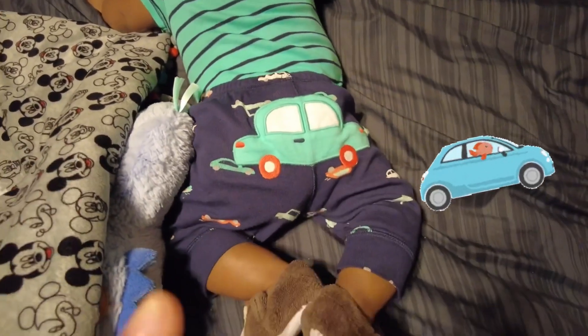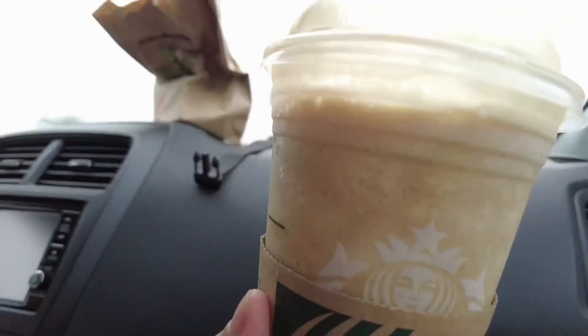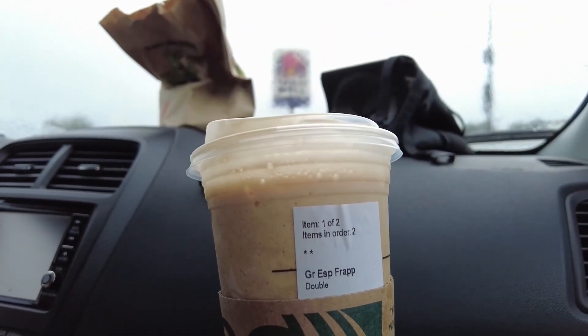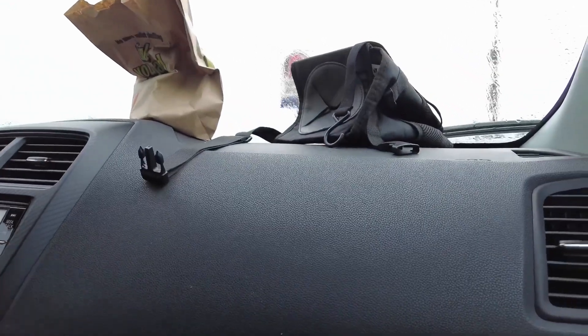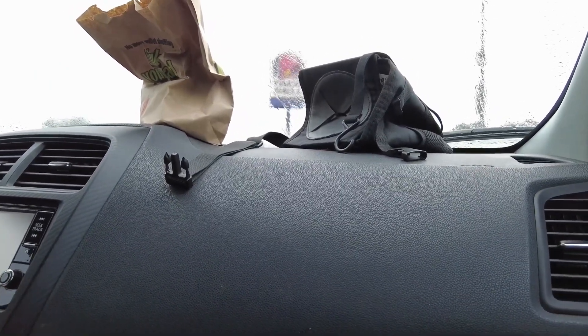Alright, see you! I'm not sure when I'm going to record again, so just see you later. Alright y'all, so I got a coffee frappuccino with two espresso shots added. And then I got some McDonald's — a sausage muffin and two hash browns.